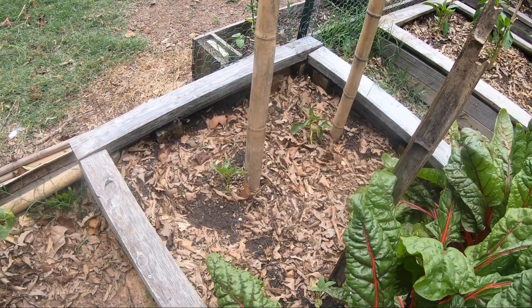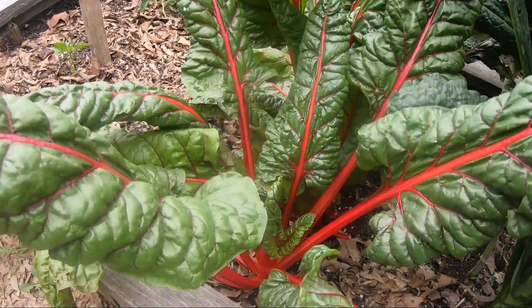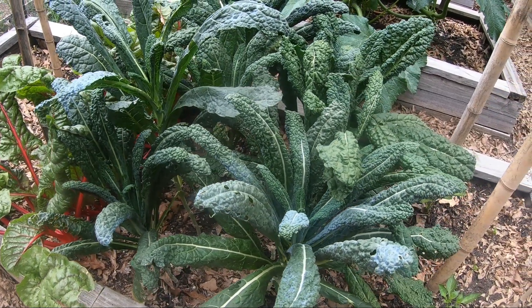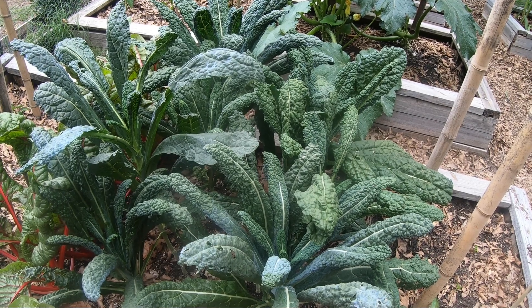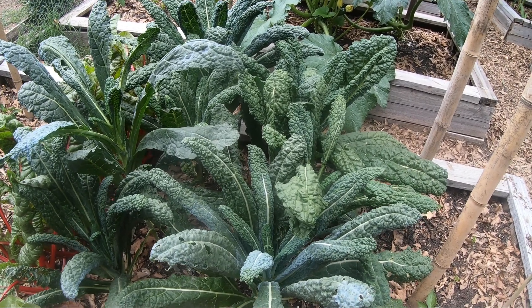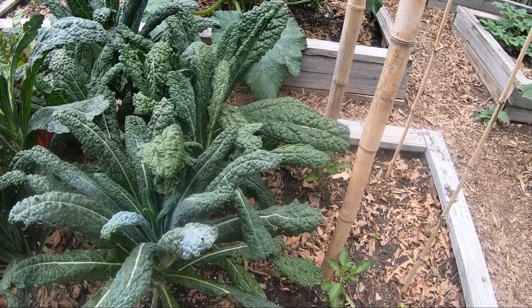Over here, our pimento peppers are looking good. Look at the color on this chard — this stuff is absolutely delicious. This with this dinosaur kale — the dinosaur kale I am super impressed with after we went through and sprayed it. It has bounced back with a vengeance. I have had to spray it about every two to three days just to make sure that those kale worms do not come back.